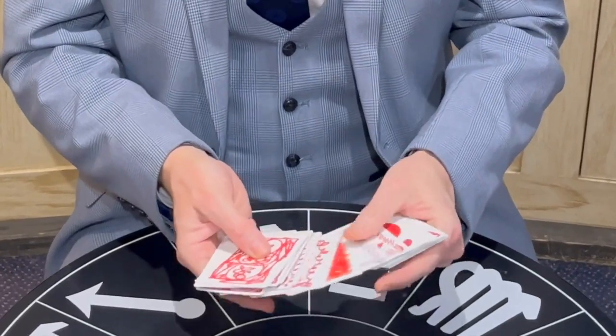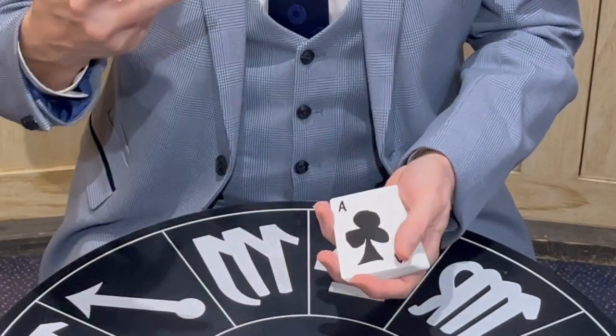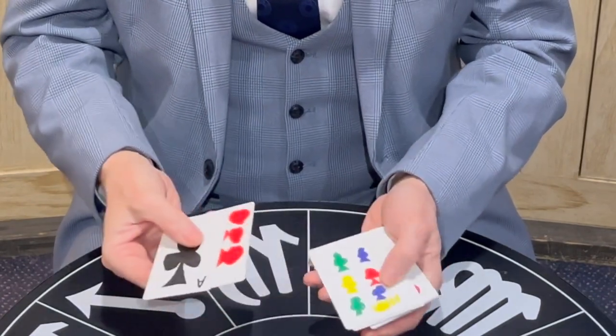Hello. Some children I did a show for, they made me a thank you present. They made me my very own unique pack of cards. They drew all the backs themselves and they drew their own faces. Well, not their own faces — that would be strange — but on the playing cards they drew the faces as well.